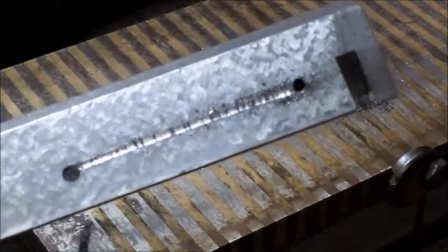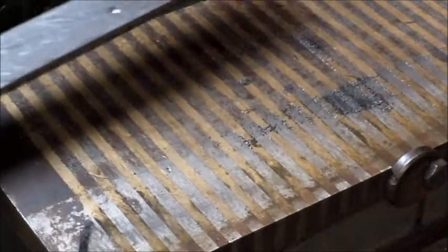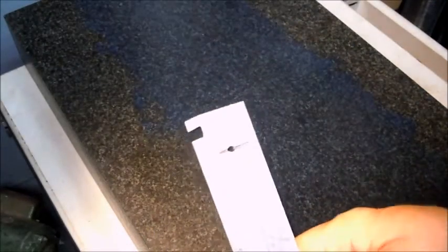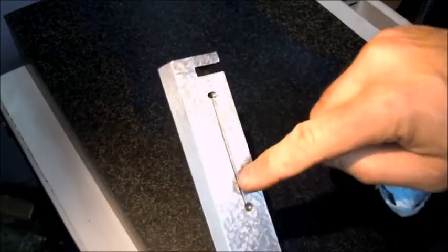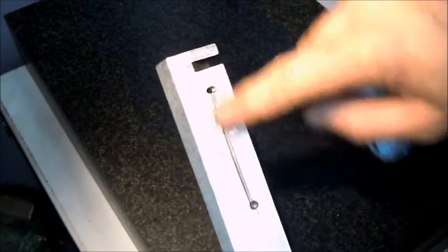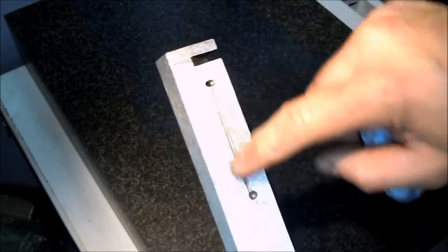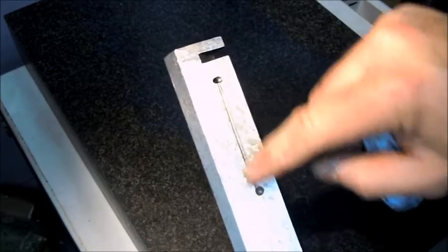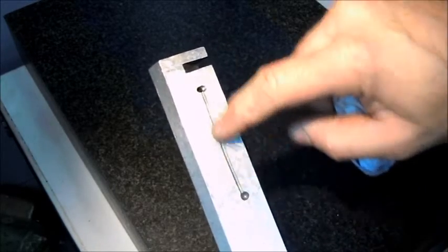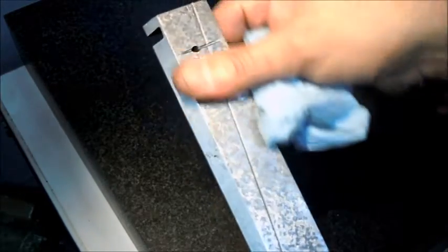There we go — just the two holes connected now. Now that I've got the oil hole and groove to transfer this, this allows for some adjustment within the gib, which feeds oil up through the gib and then to the bearing surface side.